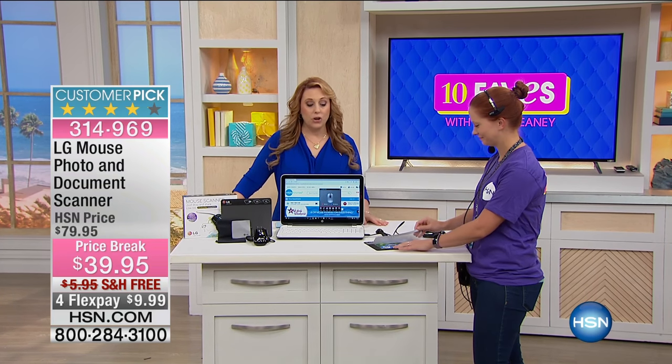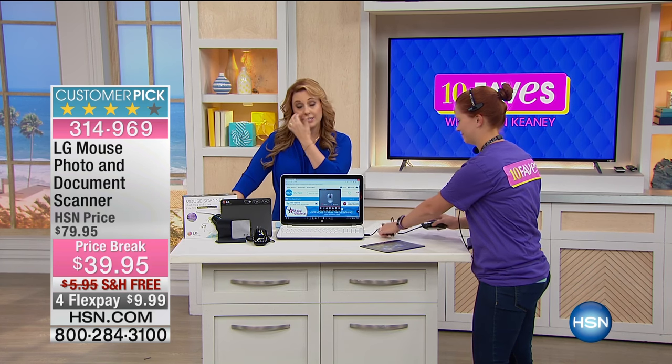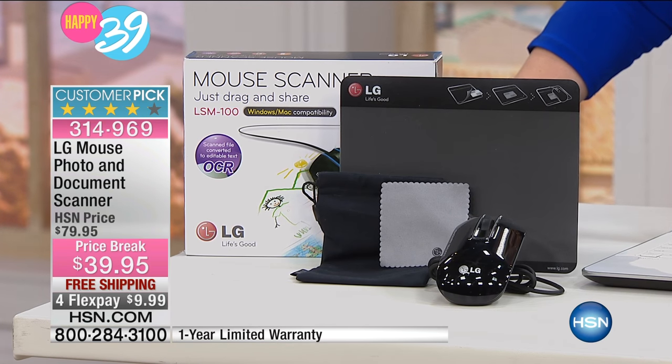A new electronic item from a company called LG, which is one of the number one sellers here at HSN with the most customer satisfaction in television. So this is your laser mouse, but also it's a photo and document scanner.